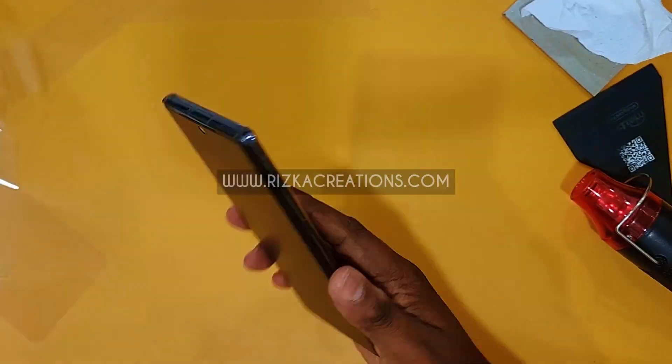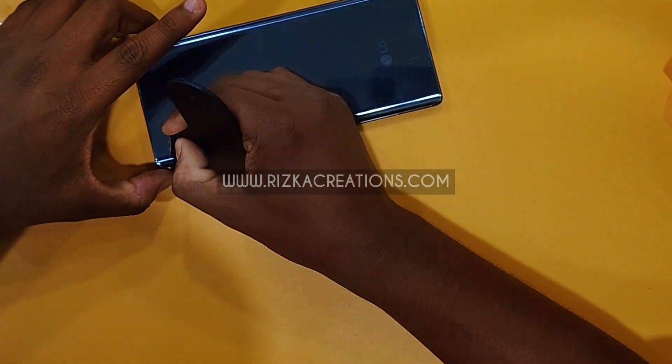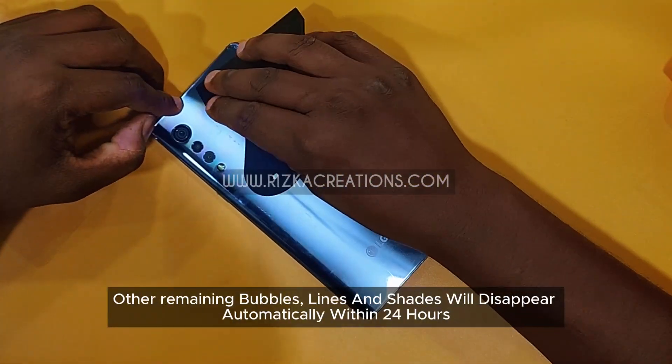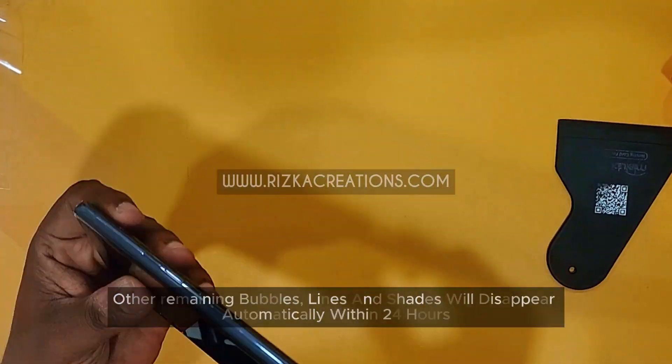Firmly using the squeegee, push out the bubbles to the corners. Any remaining bubbles, lines, and shades will disappear automatically within 24 hours.